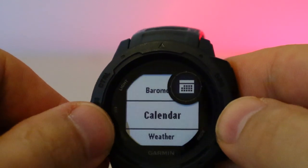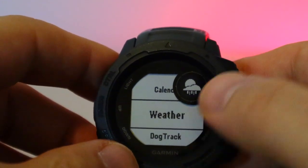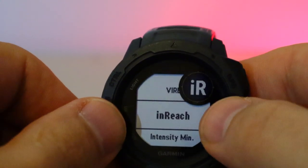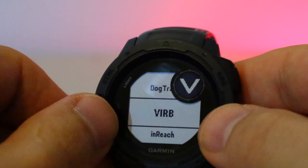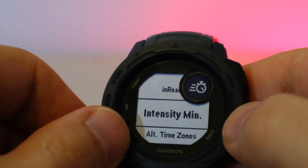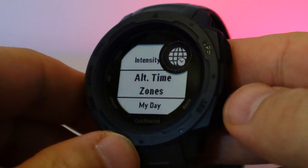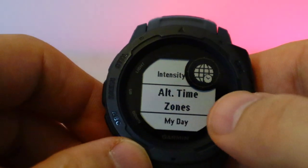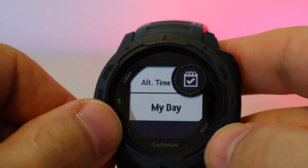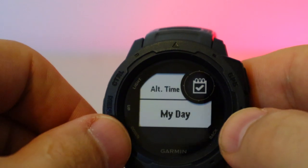Widgets also include sunrise and sunset times, moon phase, barometer, calendar with alerts synced from your phone, and weather updates pulled from your phone — which is really cool. There's also a Garmin feature for dogs and inReach integration. Intensity minutes track gym and walking activity. When travelling I just press set and the watch syncs the time zone automatically.